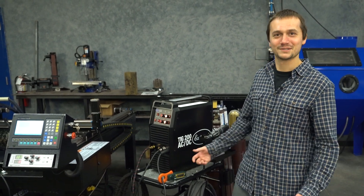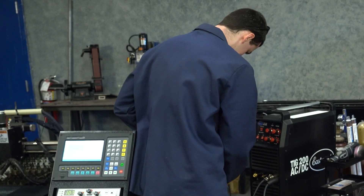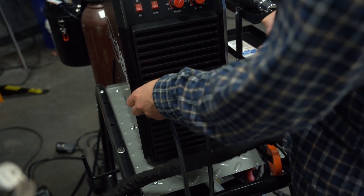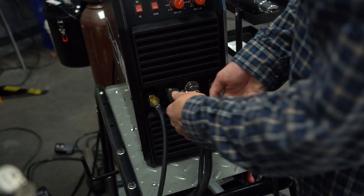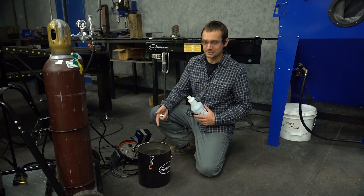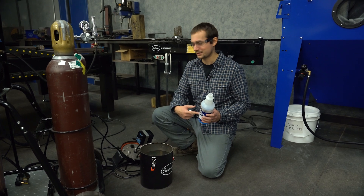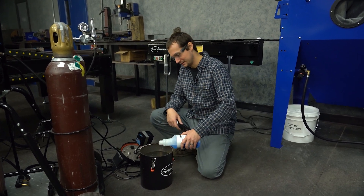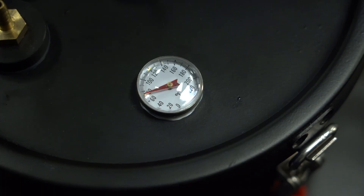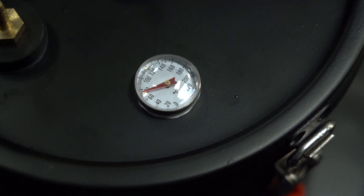We're going to swap over to the water-cooled torch and see how we do. Our water-cooled torches are designed to plug and play with any TIG 200 AC-DC built after 2016. We're swapping over to a WP-18F water-cooled TIG torch — this thing's rated at 350 amps continuous. We've got some cold tap water and TIG torch water-cooling additive, which helps prevent fungus buildup and corrosion. Starting temps at 70 degrees — we'll check it out at the end.